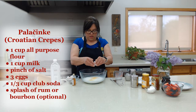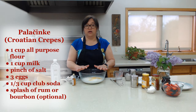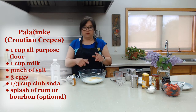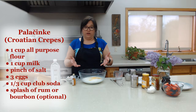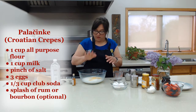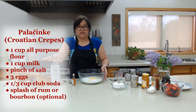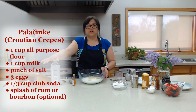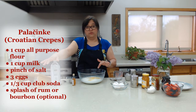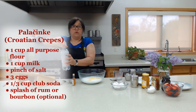This is a great recipe, by the way, for young children — if you want to pass down a recipe or just spend quality time in the kitchen and teach them what you're doing. So we have three eggs in here. Now, the key to this recipe is the club soda, because it activates the gluten that's in the flour.